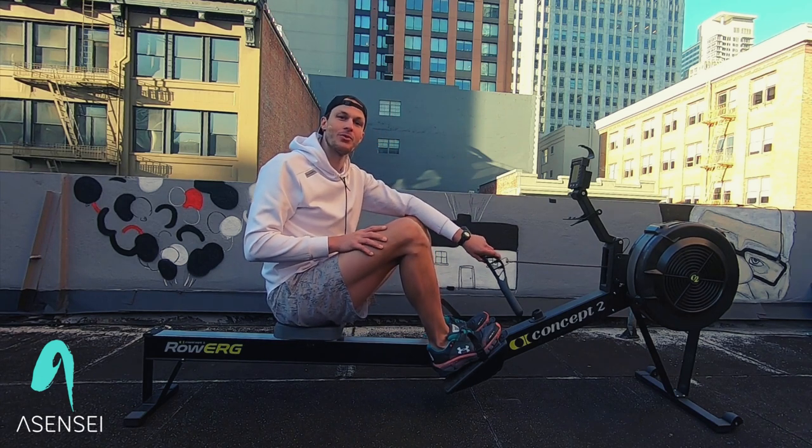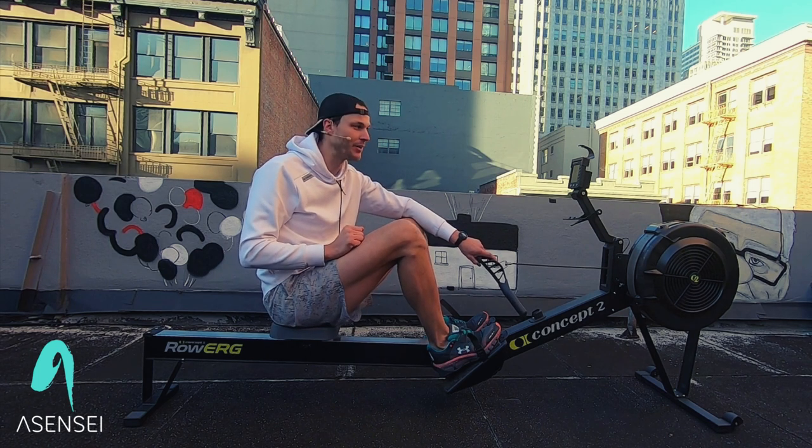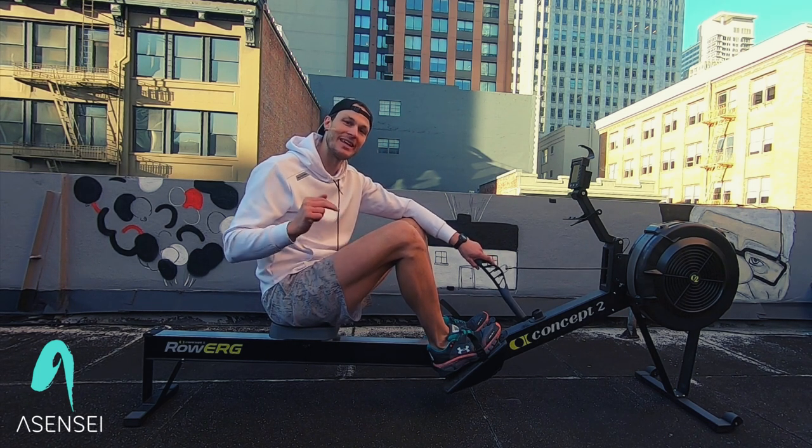What's up everyone? My name is Johan Cui. I'm going to be bringing you through a nine-minute beginner rowing workout. The first three minutes we're going to spend on technique. The last six minutes we're going to be doing interval training.